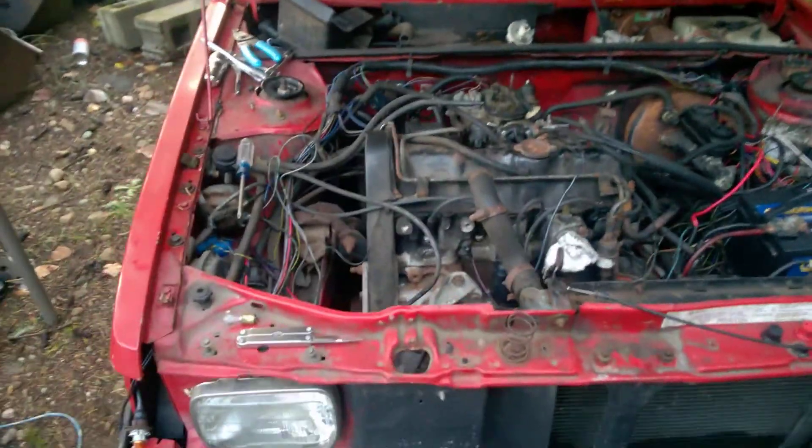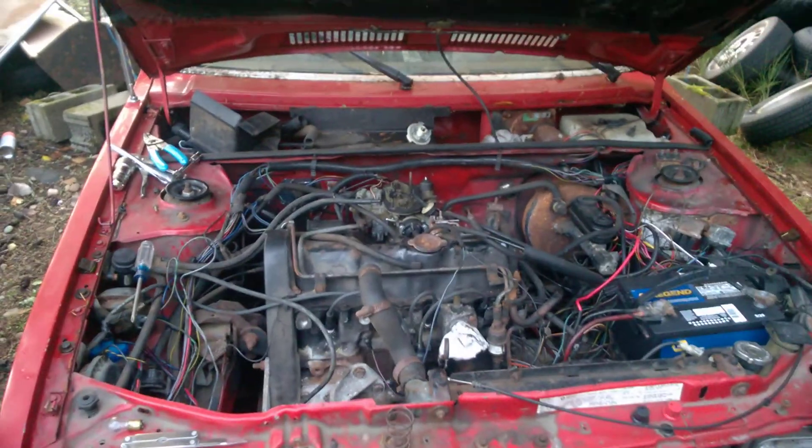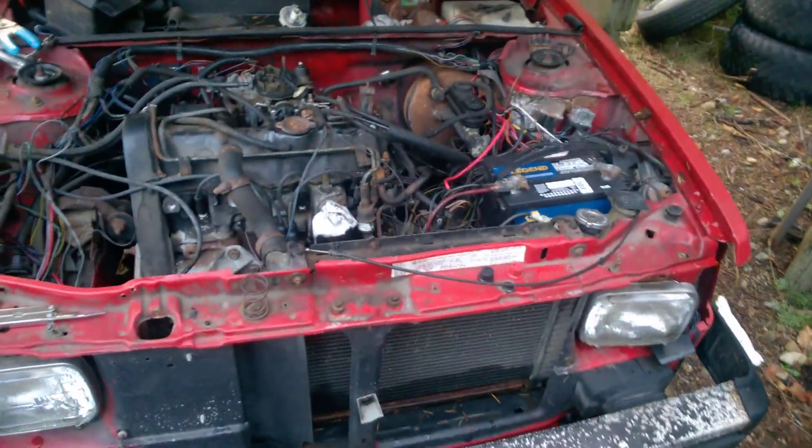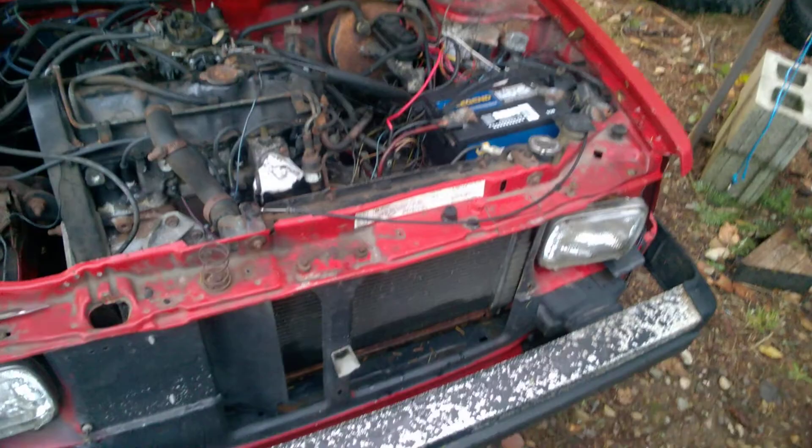Good afternoon everyone. It's a bit late in the day and it's winter. It's been a while since my last update on this thing, but here's update number two on this 1984 Dodge Omni GLH project.